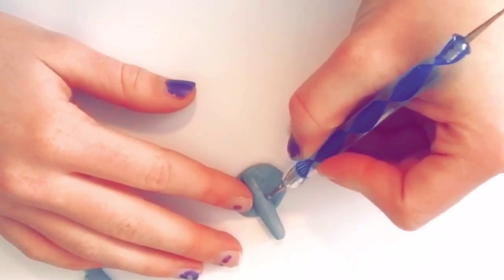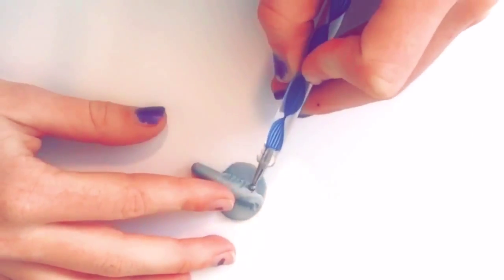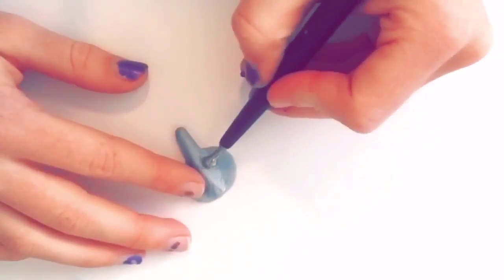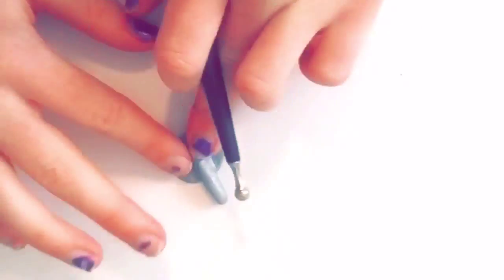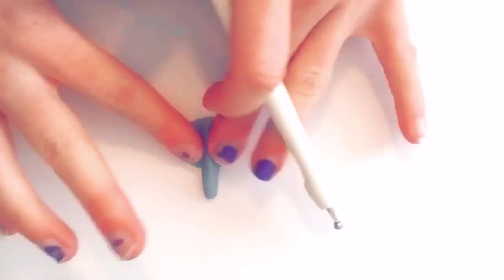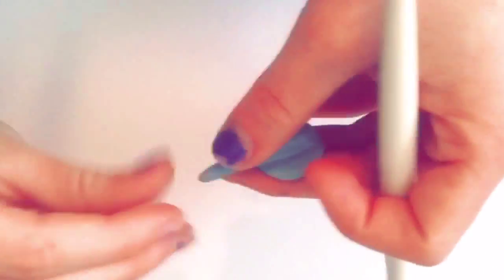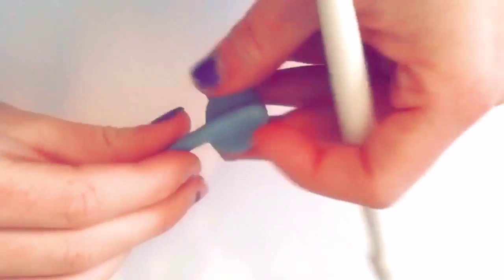Now take a dotting tool to begin to smooth it out. Once you smooth it out completely, you're going to take what you have left for the tail and start spinning it in between your fingers and pull it out so that it has a small point.